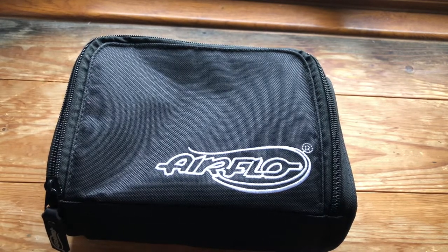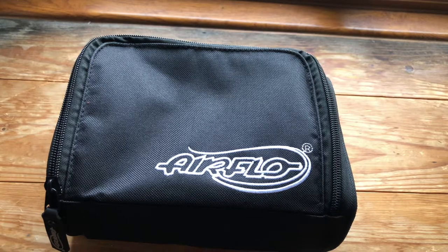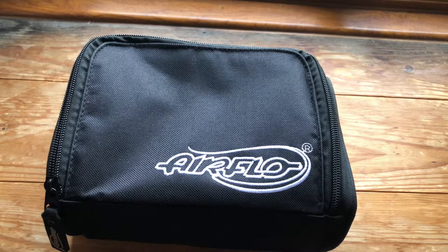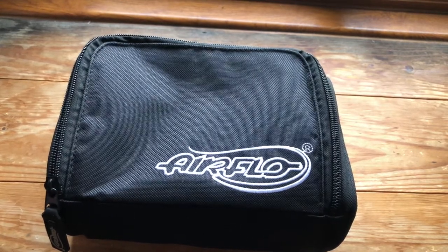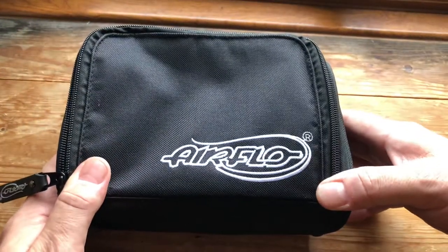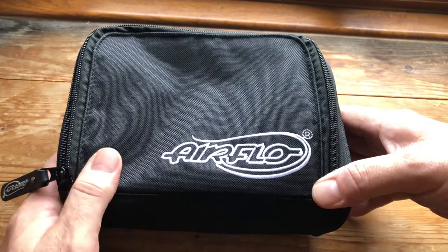Hi and welcome to another Lure Fishing for Rass UK video. Today's video is not about lure fishing but it is a kit review. I've done a bit of fly fishing recently, just started taking that up, and I have now bought myself an Airflow Switch Black cassette reel.